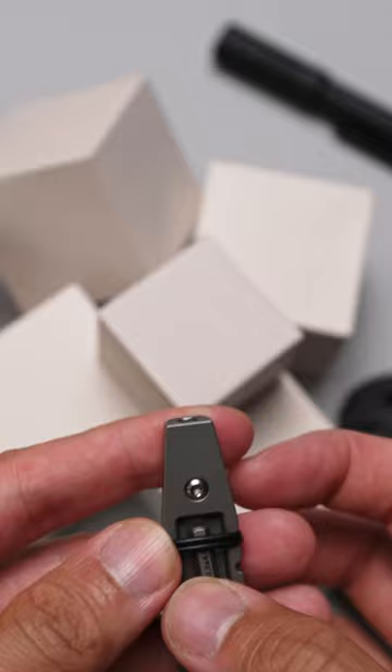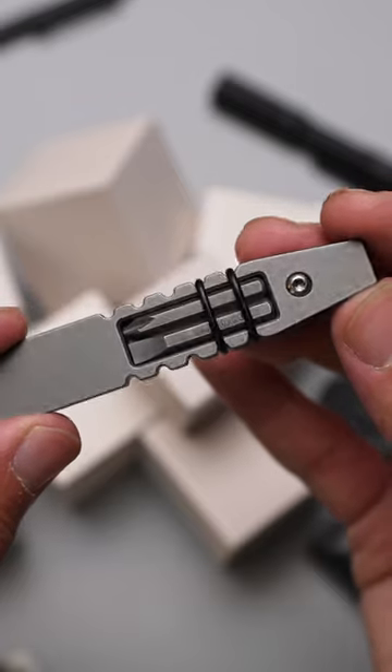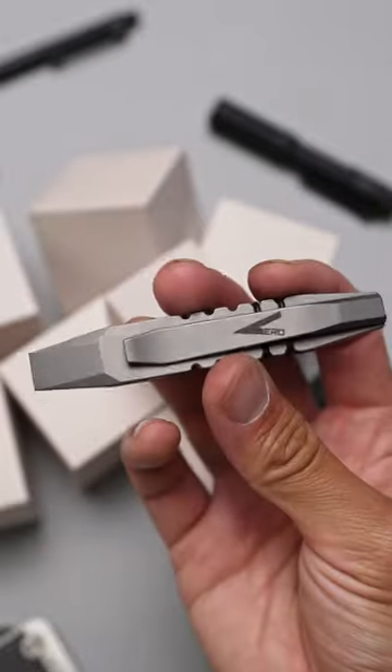Coming in at just over 3.5 inches and just under an ounce, you won't even notice it's there until you need it.